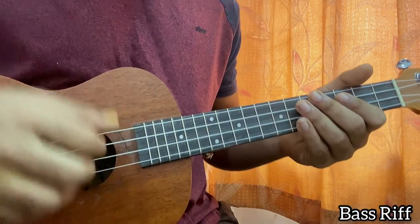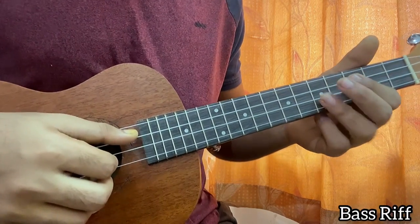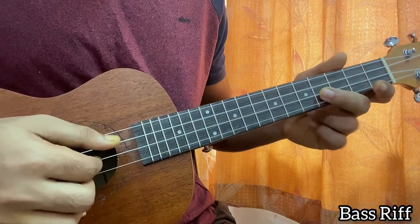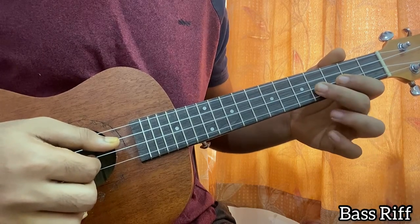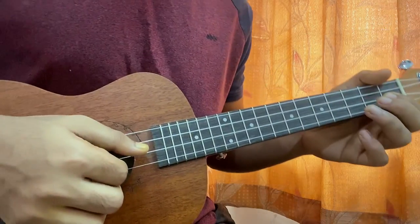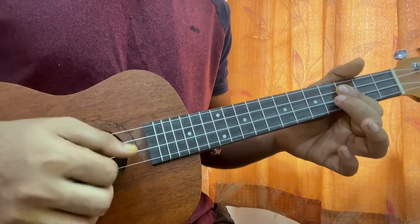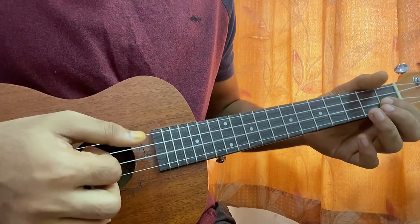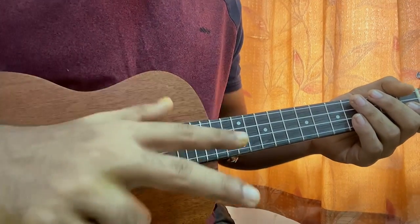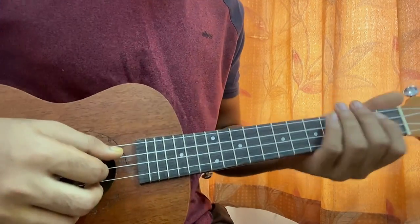We also have another variation in this bass riff when we're halfway through the song, similar to what we had for the guitar riff. This time we play up to the fourth fret on the E string, but instead of ending on the third fret of E, we end on the first fret of E - that's the difference. For both riffs, just one note changes in the middle of the song; otherwise it's the same.